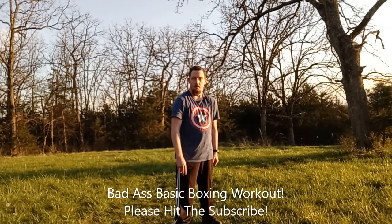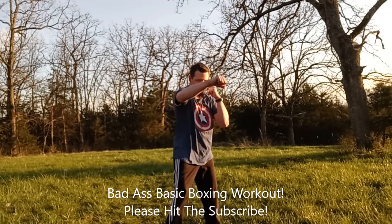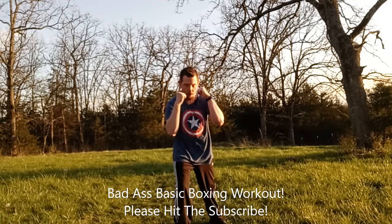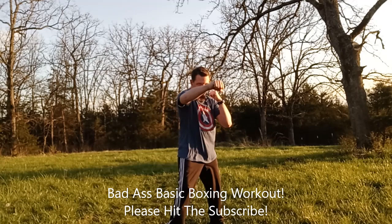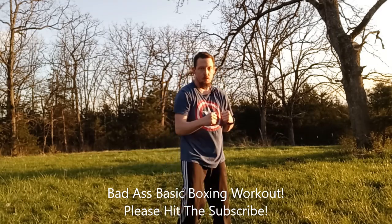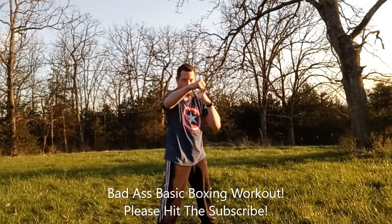This is combination number three. We're going to be doing a jab, cross, hook. We do 20 reps on the right side: one through twenty.